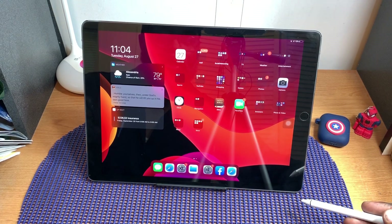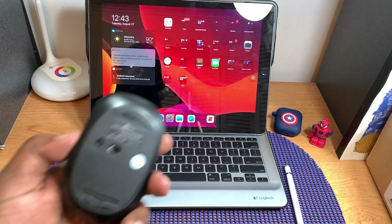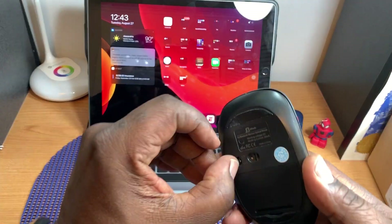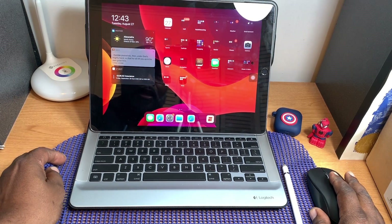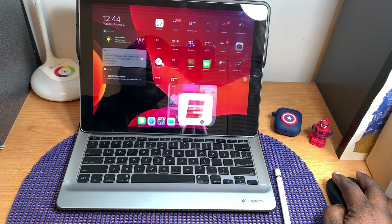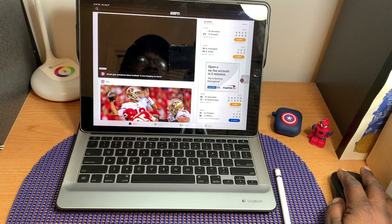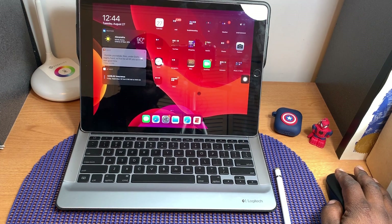Now I've brought out my keyboard, and the next thing I want to talk about is the ability to use a mouse. iPadOS 13 now has mouse support. I've got it paired already and you can see the pointer on screen. I can click on things and open apps, and scrolling works with no problem. This makes your iPad feel more like a laptop.